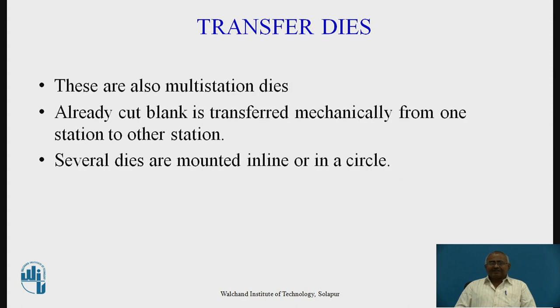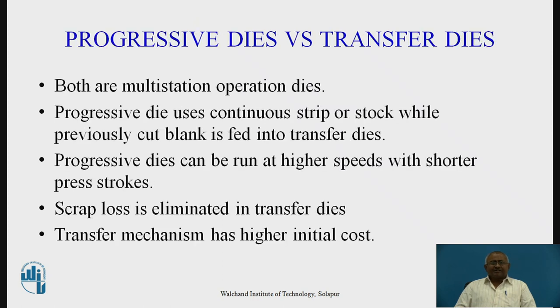The last die type is transfer dies. These are also multi-station dies, but they differ from progressive dies in that an already-cut blank is transferred mechanically from one station to another. Several dies are mounted in line or in a circle. Comparing the two: progressive dies use a continuous strip or stock, while a previously cut blank is fed to transfer dies. Progressive dies can be run at higher speeds with shorter press strokes, and scrap loss is considerably low in the case of transfer dies.